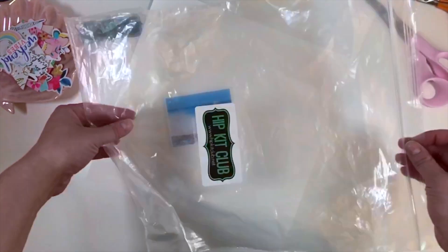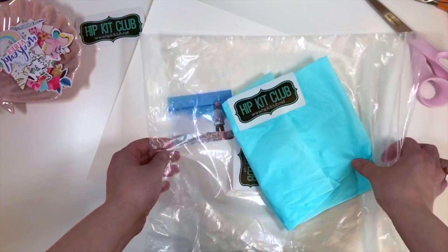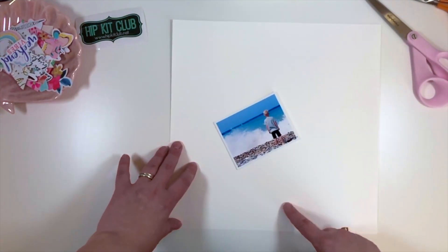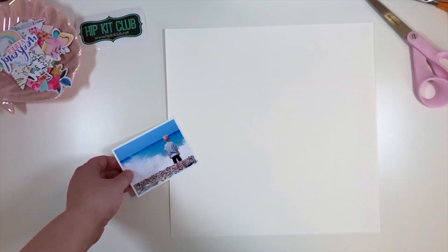Today my assignment is to make a layout using some of the packaging that comes with the kits. I decided that I want to use the bag and the tissue paper that comes with the kit.